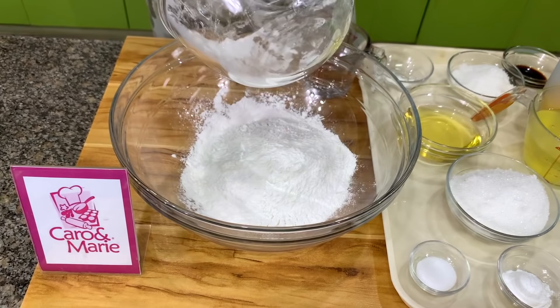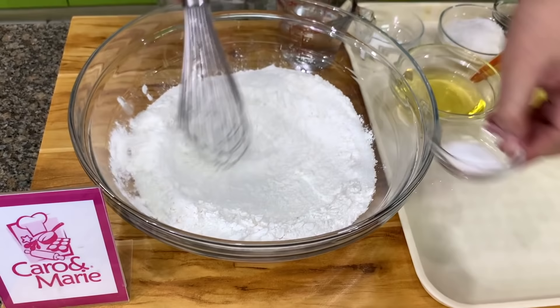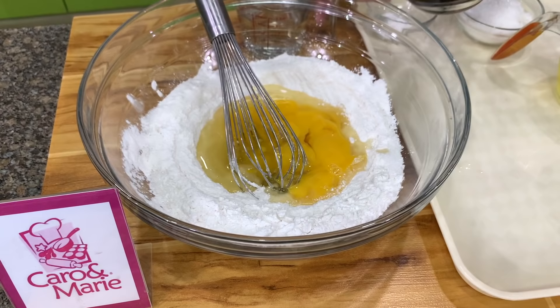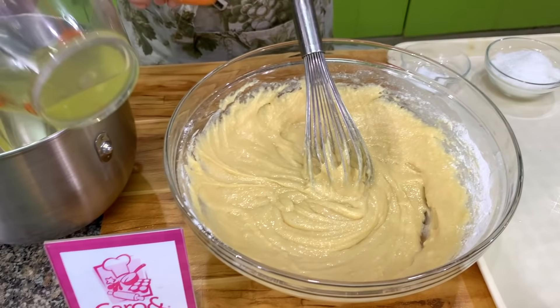The first steps are the same. You mix together flour — make sure you sift the flour before you measure — along with sugar, baking powder, and salt. Then we have oil; I use regular cooking oil. And then we have egg yolks — I already separated them since I already showed you how. Then I have water and vanilla. This is actually a basic chiffon cake recipe, also called a vanilla chiffon cake. You mix this together, same as with the orange chiffon.